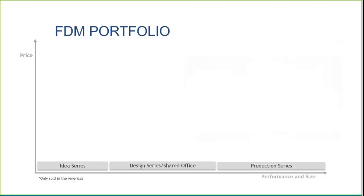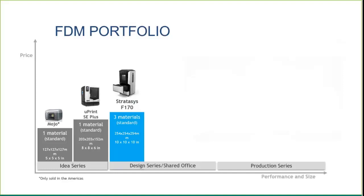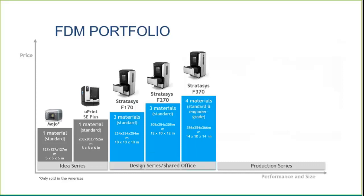The FDM machines Stratasys offers run the gamut from small-sized machines like the Mojo — the smallest FDM machine with a small build chamber printing ABS — up into the U-Print, which is a bigger chamber but still ABS. Even with these small machines you can make functional tooling. From there, we get into the bigger Stratasys F123 series, which can do ABS, ASA, PC-ABS on the F370, and also PLA for rough prototypes.